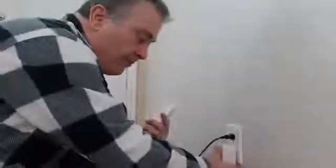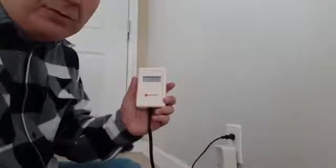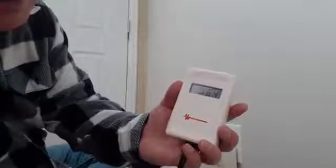So what we're going to do is stick our filter in there and it takes it down to 91, 92. I'm going to pause this and go stick one in a different plug of the same circuit. Okay, I stuck one in there. Now we're getting really close to the safe range — it took it down to 64.